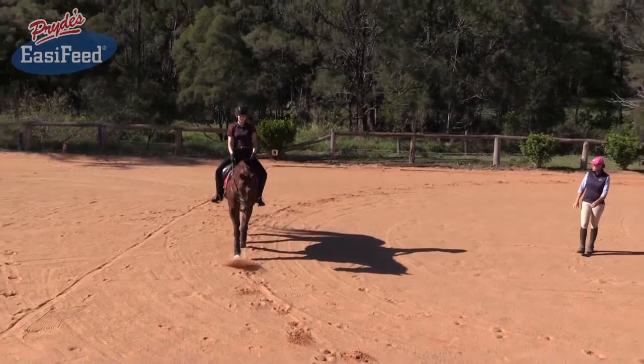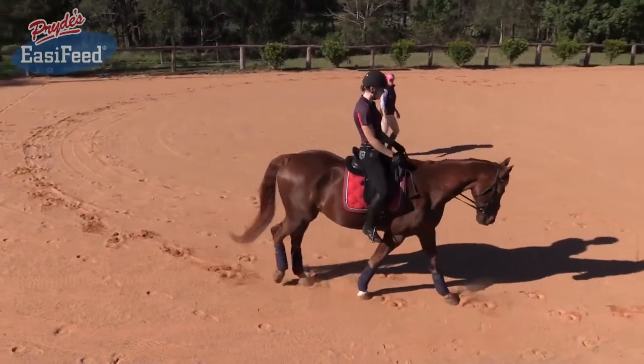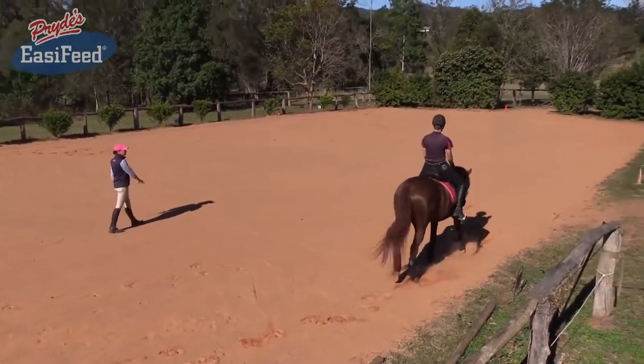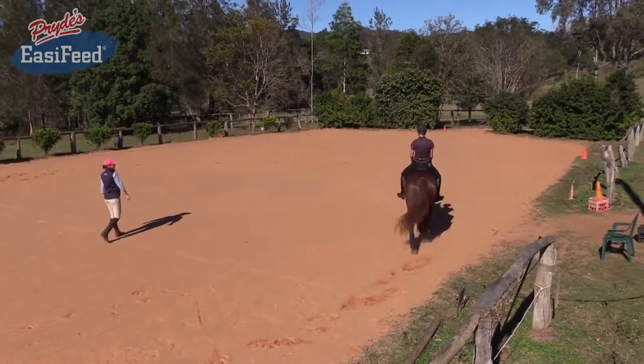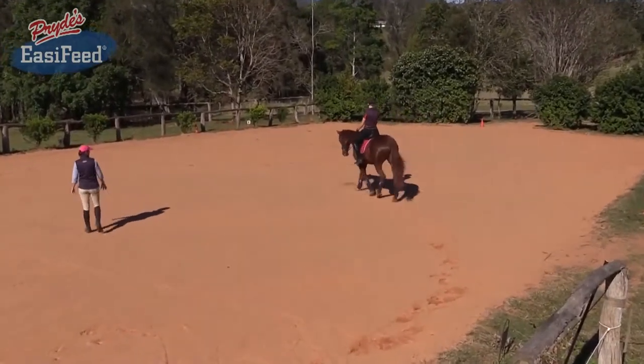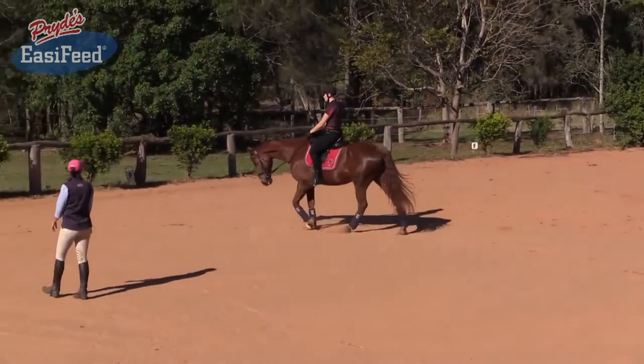Now the movement of the horse's shoulders can be blocked very much by the rider's hands. You're allowing your hands to move with the horse. You're riding forwards with your seat and your leg, and that's allowing Cody to stride out in a nice medium walk that's bordering on stretching. That's really good.